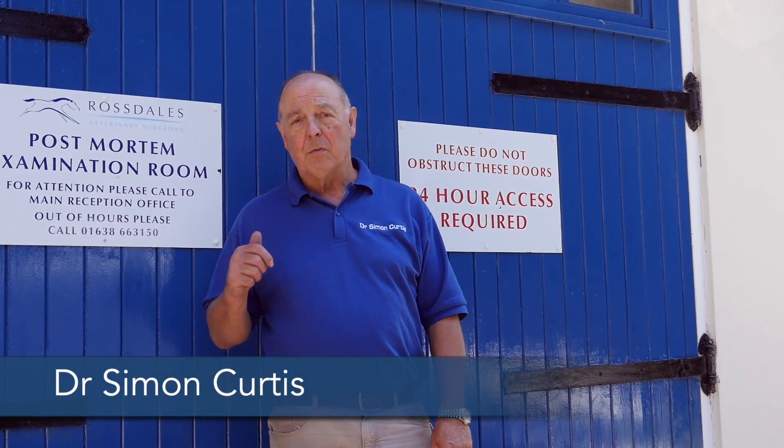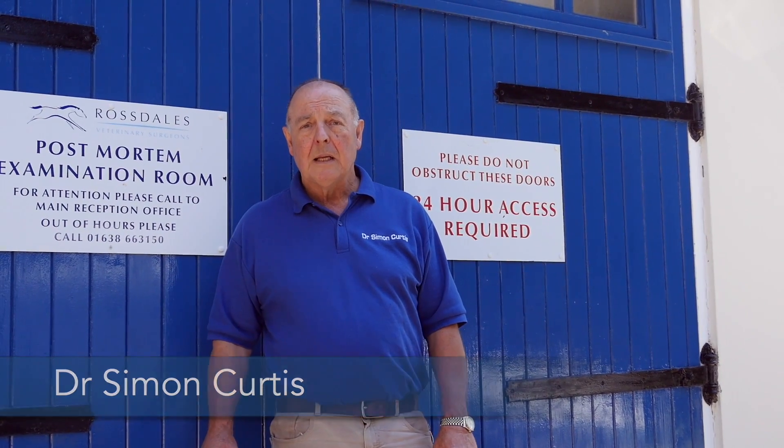Hello, my name's Dr Simon Curtis and today we're at the Rossdales post-mortem room. We're going to meet somebody very special who's going to show us how to remove a hoof capsule.